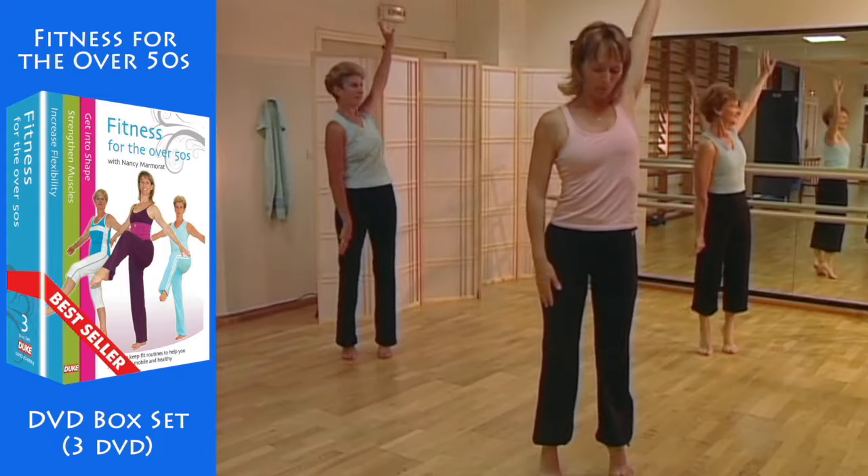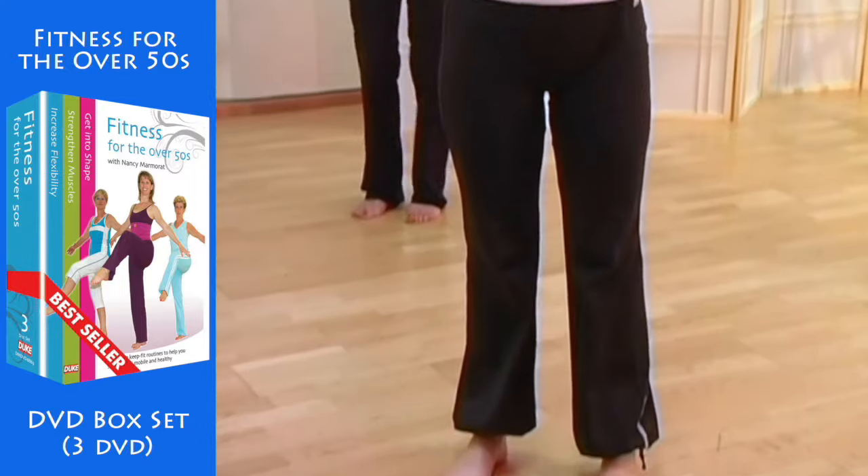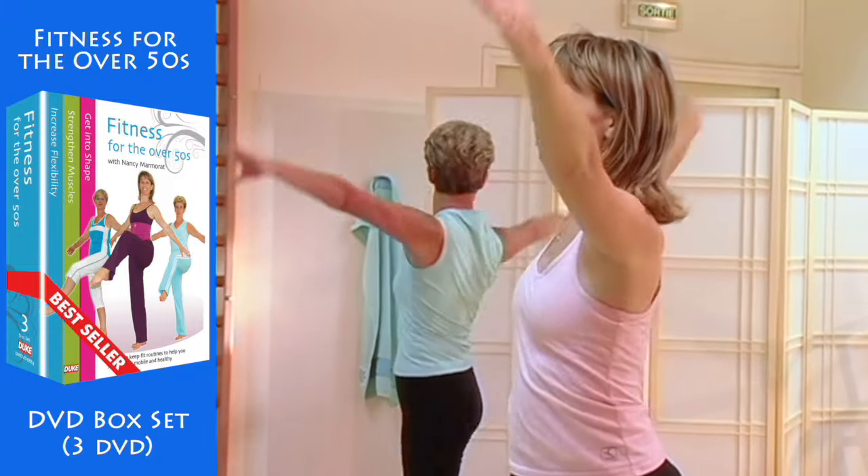Now twist your torso to one side and then to the other, swinging your arms forwards and back. Breathe out.